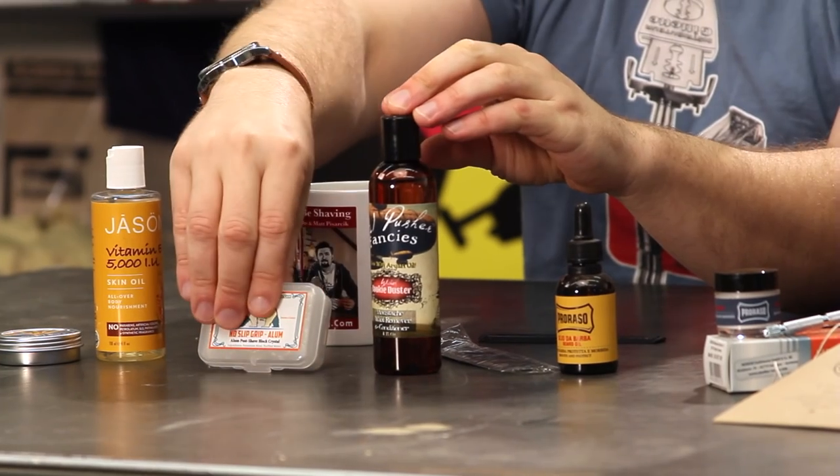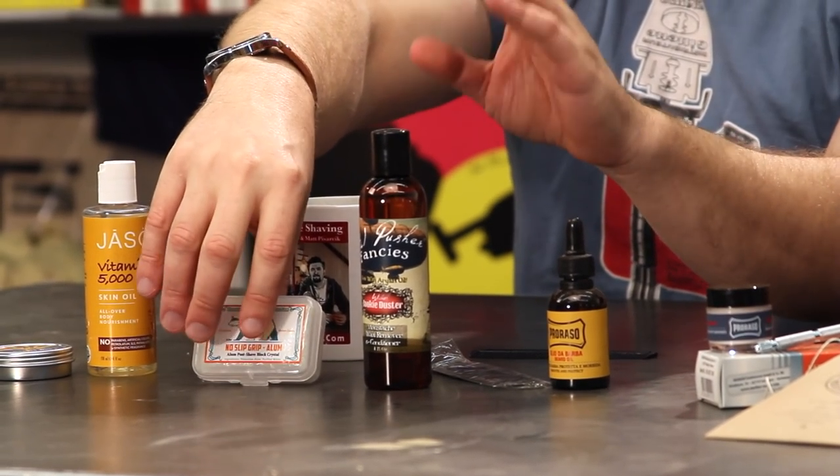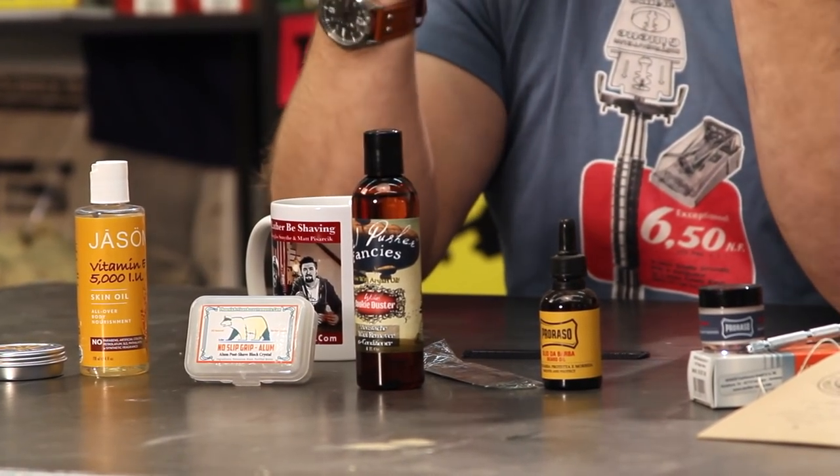If you're going to go that route, mustache oil or beard oil - you want to be using that at night. Don't use the alum without the oil, because as Matt pointed out this is a salt. I do use a mustache oil at night for conditioning. For the holding effect with the alum, I think it's totally worth it.